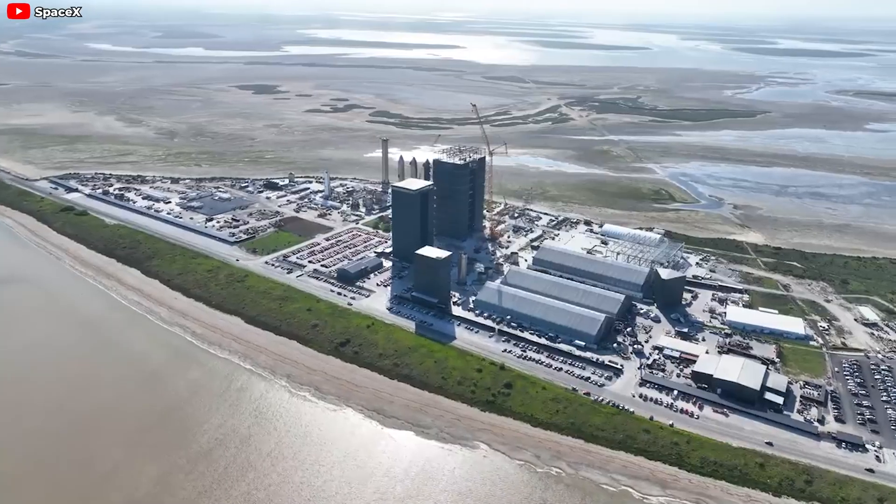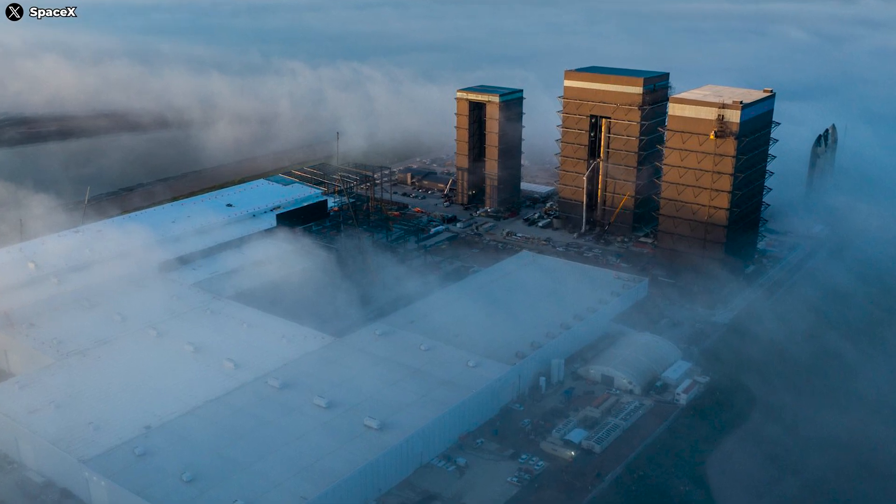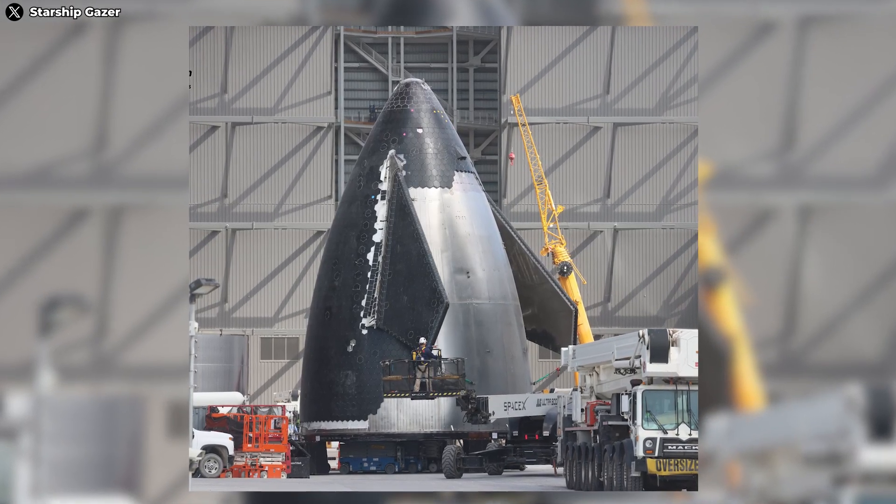On the morning of July 14, 2024, a significant event took place at SpaceX's Star Factory. A new nose cone was transported from the production area to the High Bay.